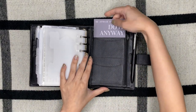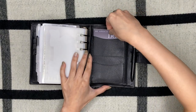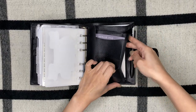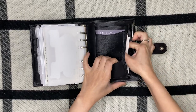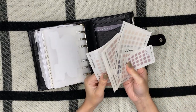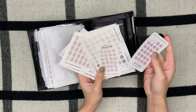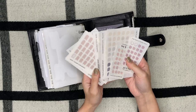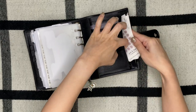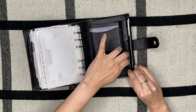Here I have a card that says 'Be afraid and do it anyway' — from May Paper Co. In this pocket I have more stickers from Planner Spot: arrows, dots, teardrops. All from Planner Spot, and then two from Poi and Hun.